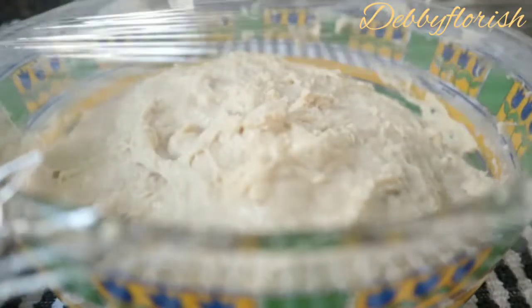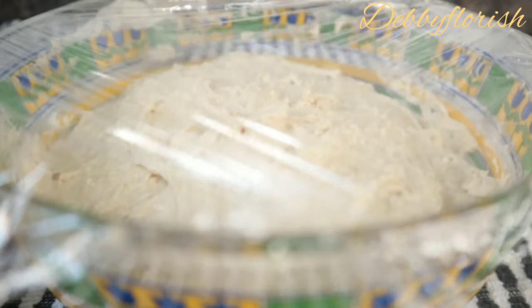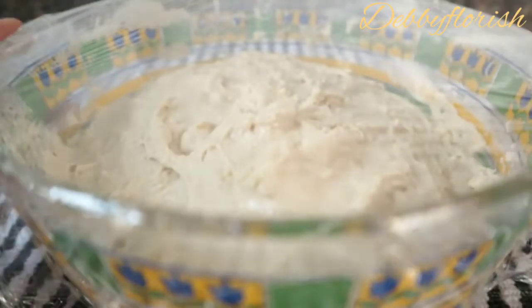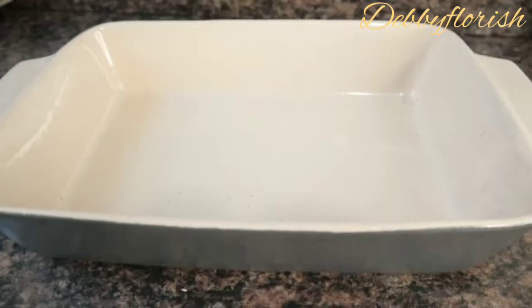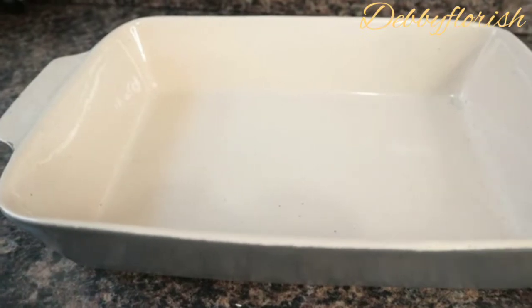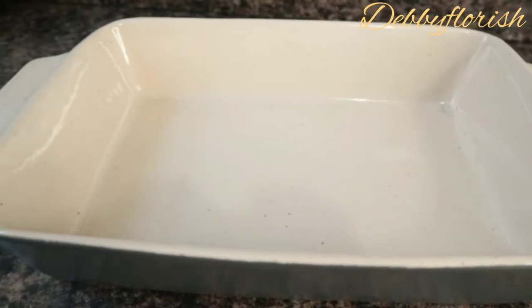After mixing my focaccia dough, I will cover with a cling film, but if you have a kitchen towel cloth you can as well use that to cover it. I will allow this to rest for 2 hours so that it can double rise in size. I will be making use of this porcelain as my focaccia pan. If you have a cake pan or an oven tray, you can as well make use of that. Then I will be putting baking paper on it so that it will not stick.